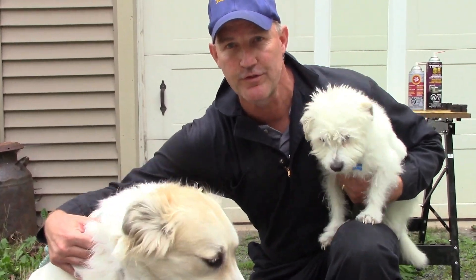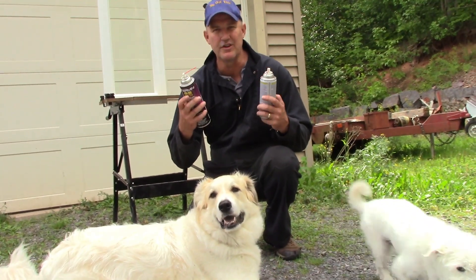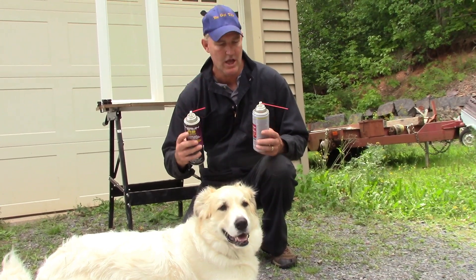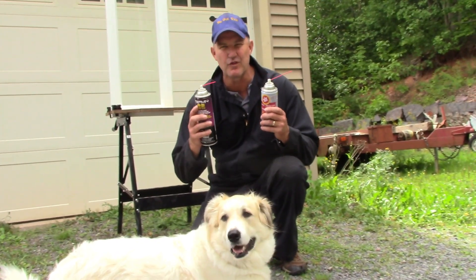I've got my two beautiful assistants with me today. One is Eugene — he's thick like Fluid Film. And the other one is slight, and that's Hattrick — he's slight like Terminator. They're going to be helping me through this production. I want to show you the differences in these two products.